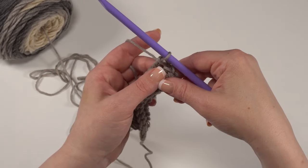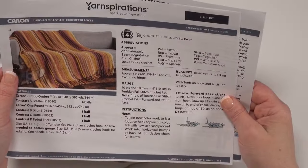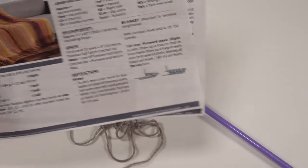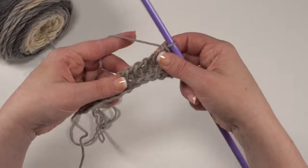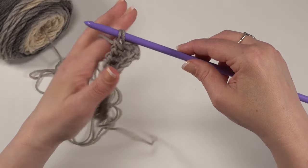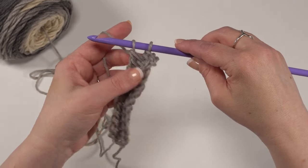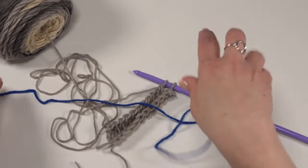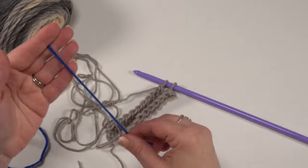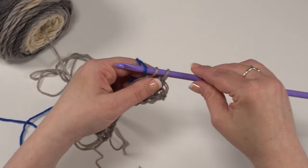I'm going to go ahead and switch colors. In the pattern notes it says: to join a new color, work to the last loops on the hook of the previous color, yarn over with the new color and proceed. So when it's time to change colors, I'm going to stop on my return pass when I have two loops left on the hook. Now we've got two loops left for the return pass. This is where we would bring up our next color. To introduce our new color, when we're down to those last two loops, we're going to yarn over with our new color and just pull it through.